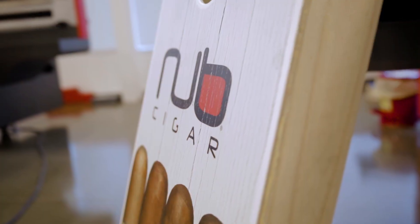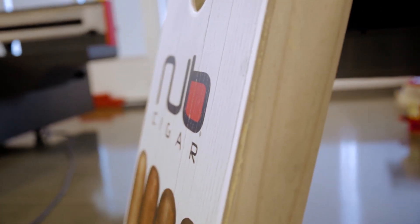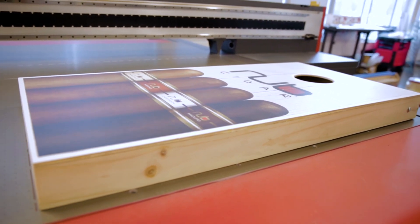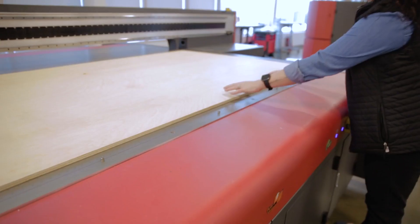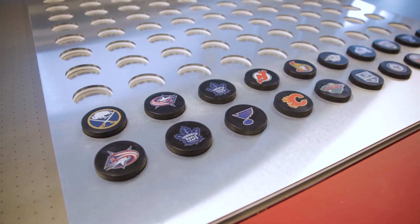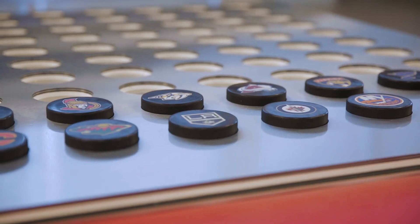For maximum versatility, the Pro 30F can handle materials up to 4 inches thick and up to 400 pounds on the bed at one time. Beyond the sign and graphics business, this makes the Pro 30F a great choice for industrial printing applications like OEM product decoration and promotional products printing.